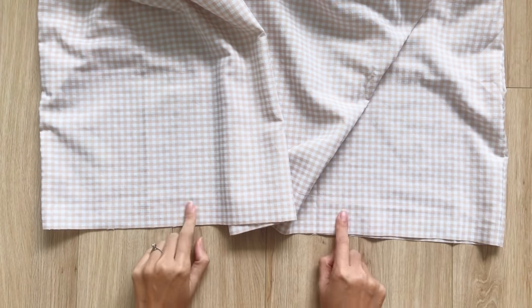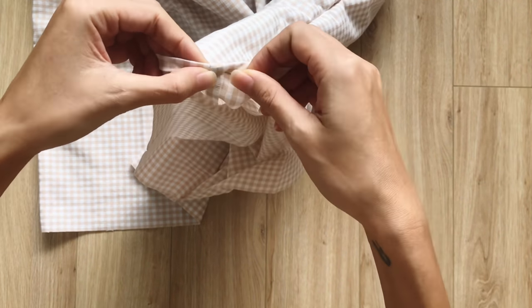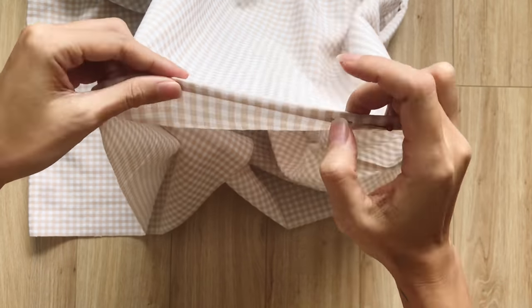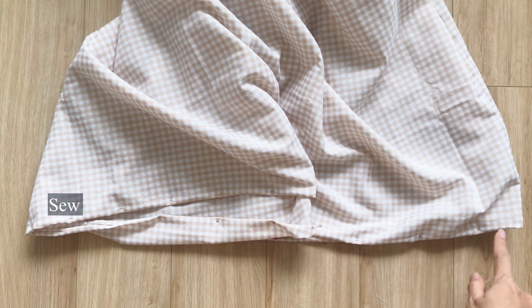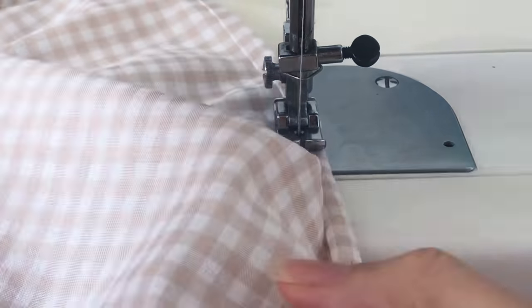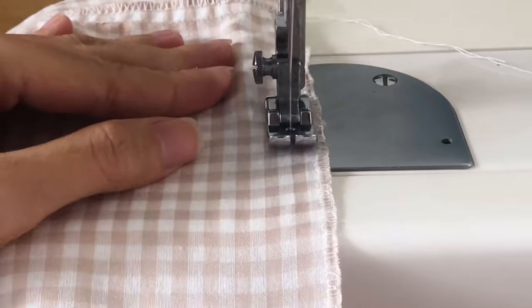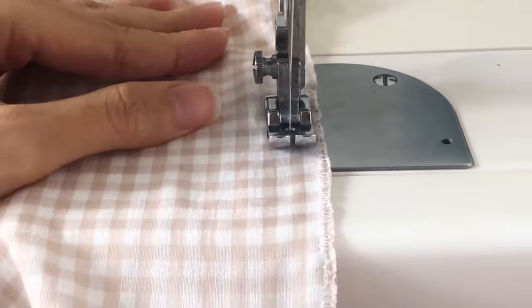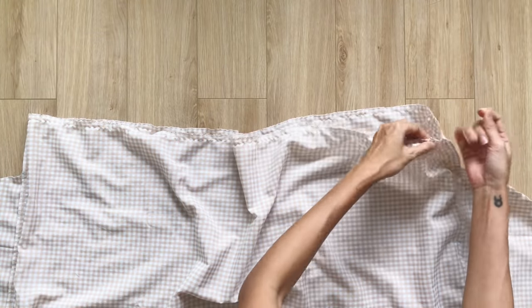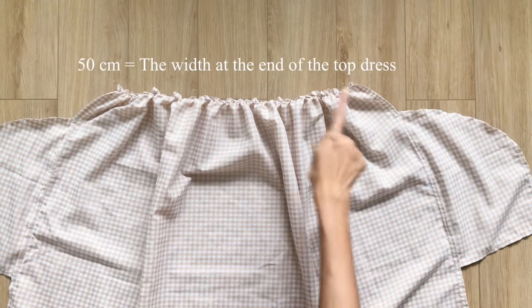At the end of the bottom dress, I fold the raw fabric inside 2 times and sew to finish the hem. At the top of the bottom dress, I make a loose seam first. The final width of the gathering fabric will be the same as the width at the top of the dress, so you can connect them together later.